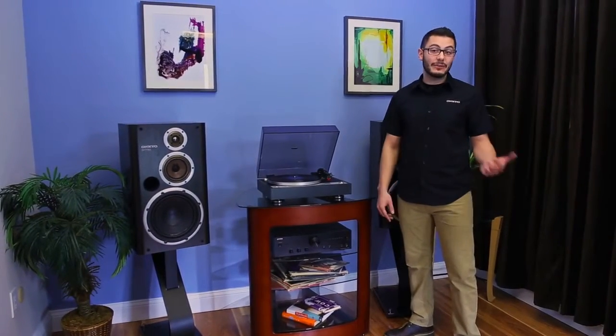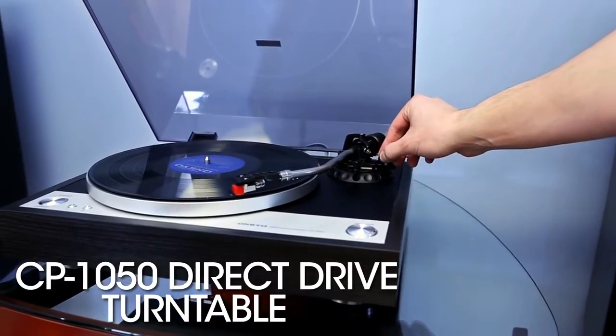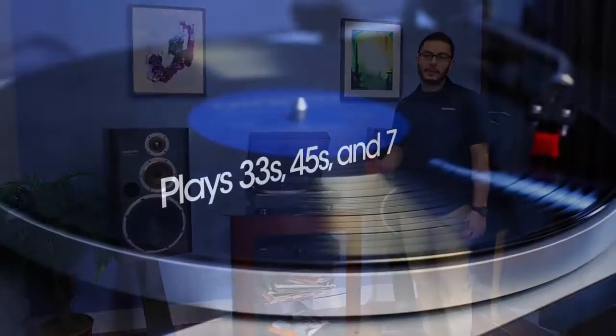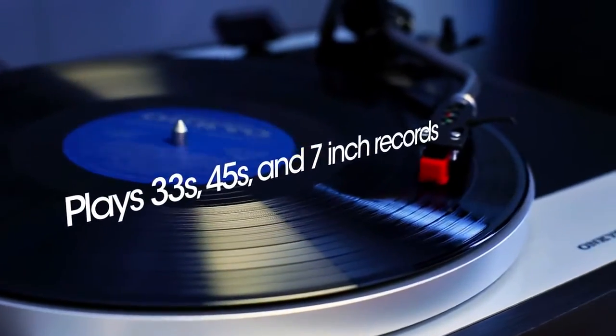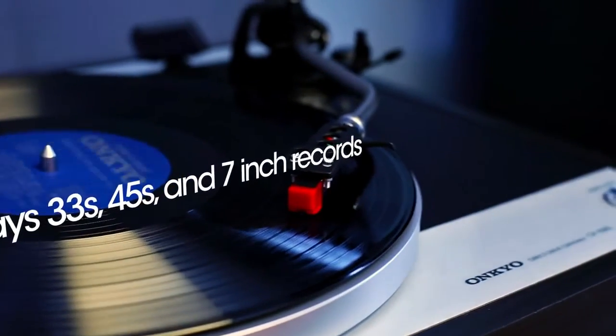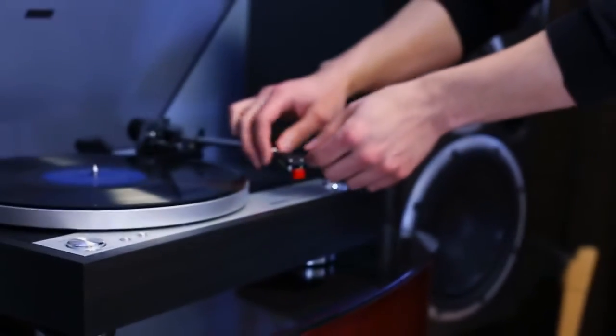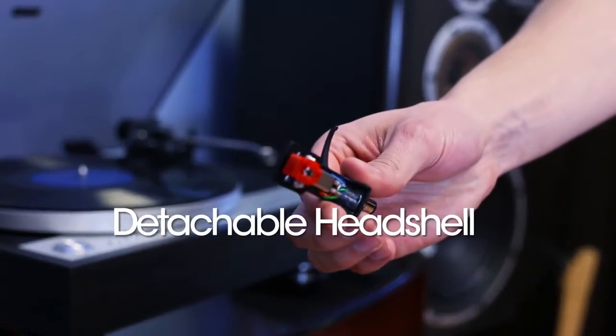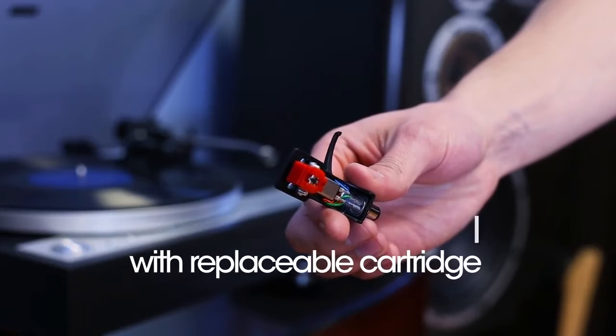thanks to a low torque motor that significantly reduces cogging noise. Featuring an innovative counterweight system for its S-shaped aluminum tone arm, the CP1050 is able to play 33's, 45's, and even includes an adapter for 7-inch records too. It ships with a replaceable moving magnet cartridge, but is also compatible with most popular aftermarket cartridges as well.